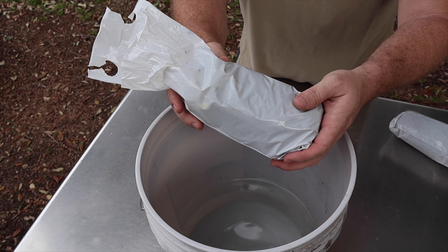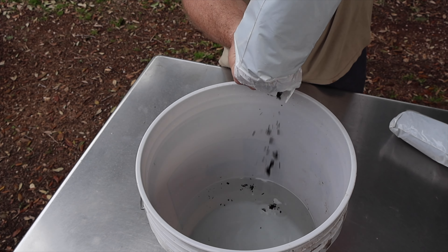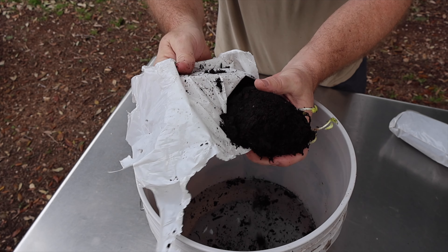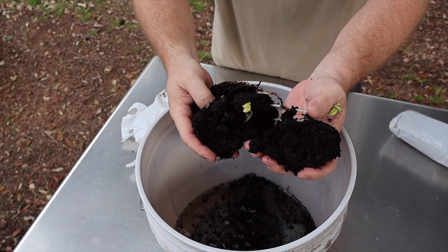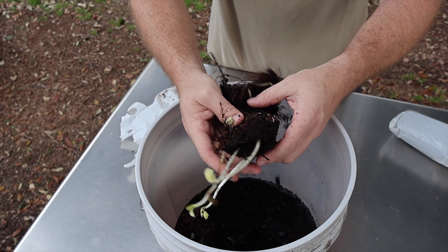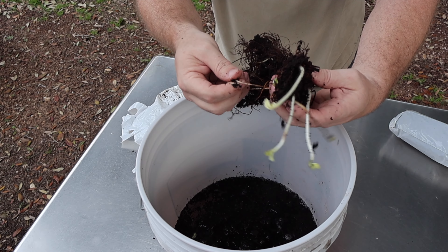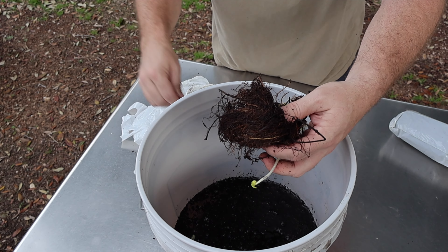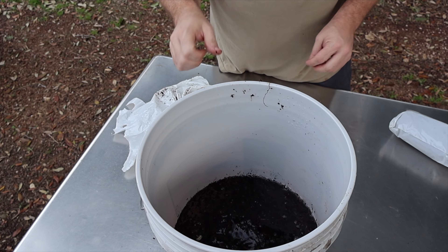For the most part these bare root strawberries and other types of plants just come in these plastic bags. We got 10 bare root strawberry plants in this order and they come just like this. Now you might think they're in some really good rich soil, but what we're going to do is just pull that off. Typically they're rubber-banded together, so we're going to find that rubber band and gently pull it off — you can cut it or just pull it off like this.